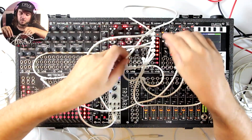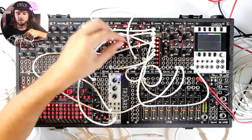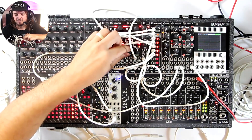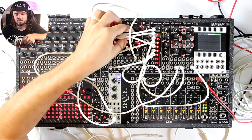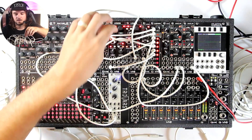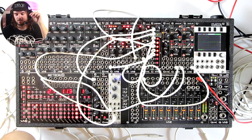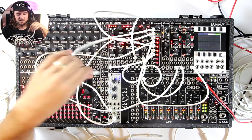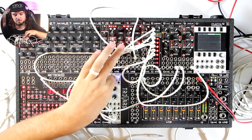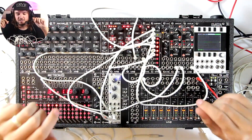Instead of going into the FM input from the Subway output, we're going to go into the linear FM input. Maybe we won't turn it up so much. Let's listen to the sine wave instead. Now instead of Volterra, we'll use an LFO to switch between them all. That's a little weird, but it is super fun.